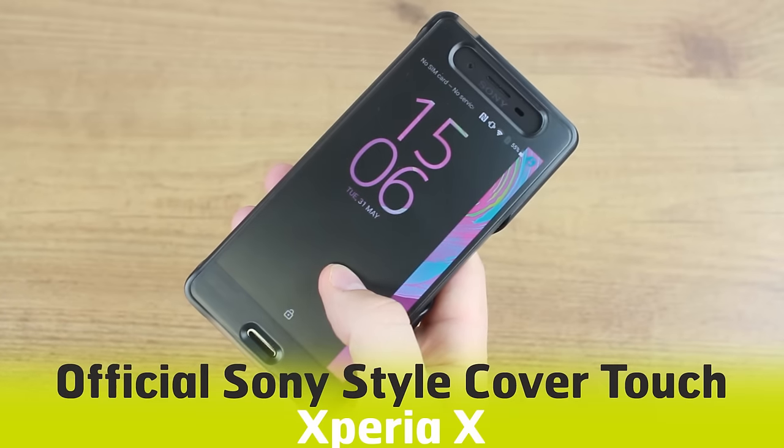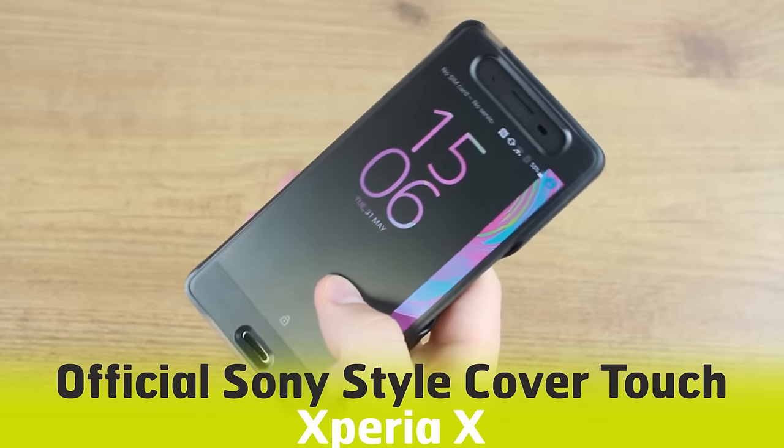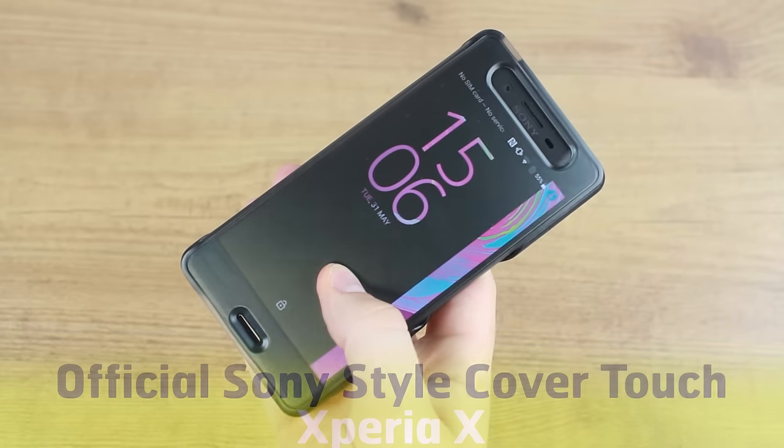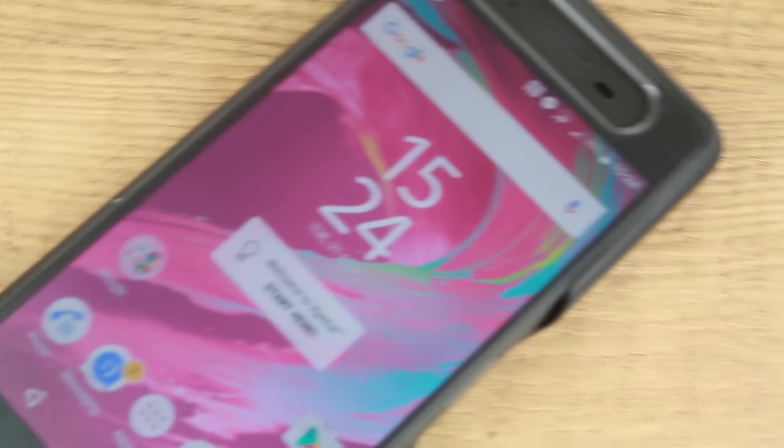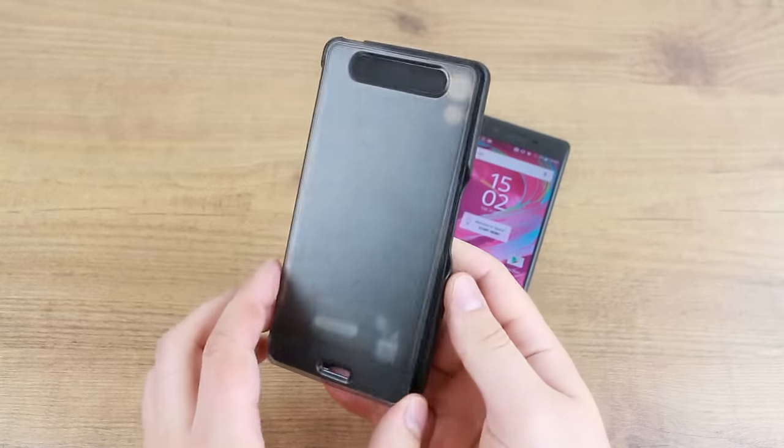Hello and welcome to this hands-on video featuring the Sony Style Cover Touch Case for the Sony Xperia X. We're always interested to hear what you think about this official case, so if you have any opinions or questions that you want answered, please leave them in the comments below.